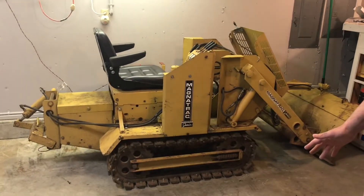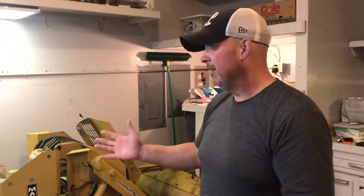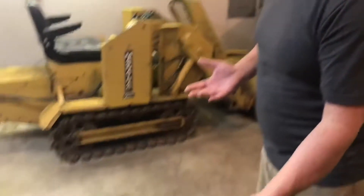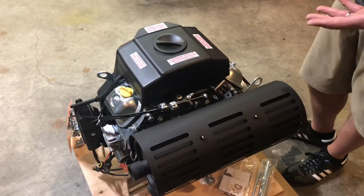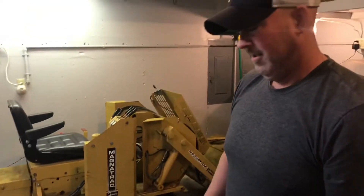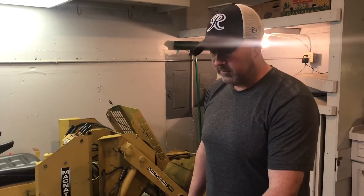So for the three people that might possibly watch this video — there may be people out there that have one of these or are thinking about getting one — but that's a very small crowd. Honey, what do you think about this motor? My wife could care less. We went with the Harbor Freight motor because it's cheaper, and we're kind of on a budget.